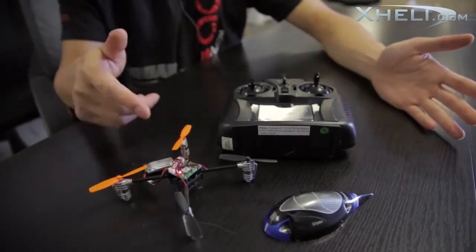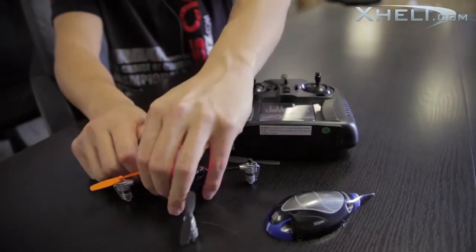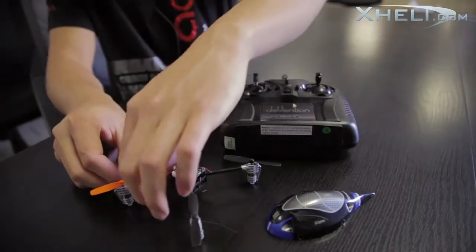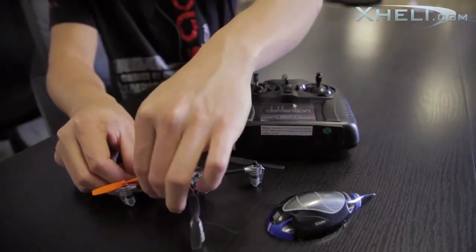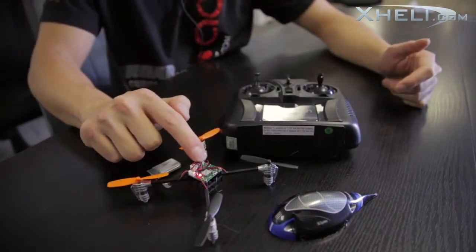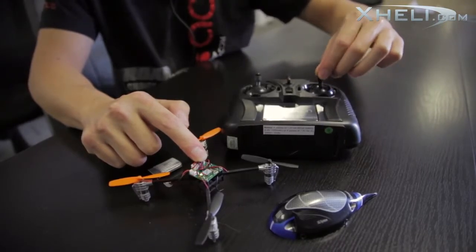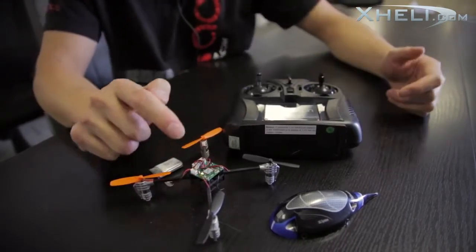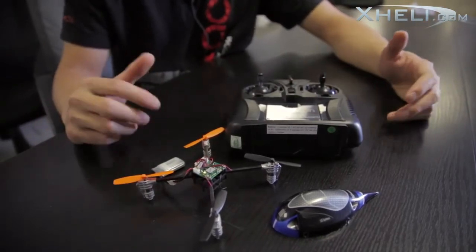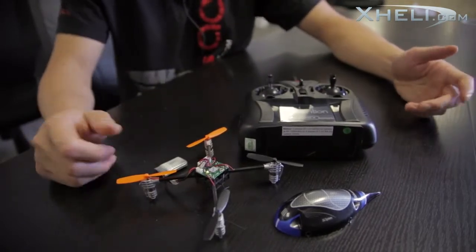Once that's complete, go ahead and unplug the battery from the Ladybird. Move your throttle stick to full throttle and plug the battery back in. Once you see a flashing red and green light, move your elevator stick up and down four times until you get a solid green light on the board — that will indicate that you're in 3D mode, which means three of the gyros are off and now you can proceed with flipping and rolling your quad.